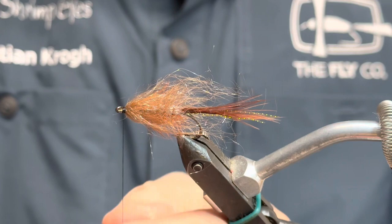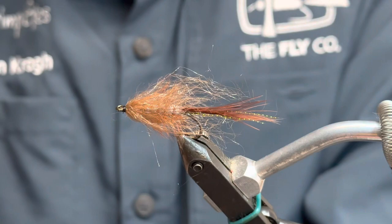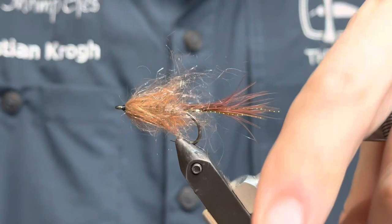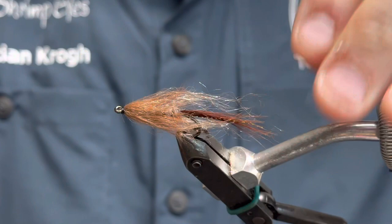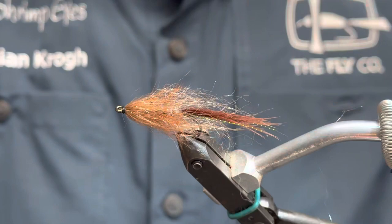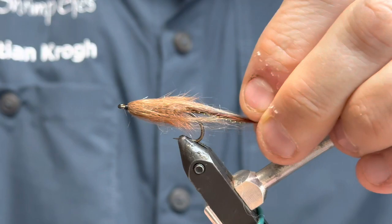And you can just take a brush and brush it a little bit. I chose the STF dubbing because it's a fairly long fiber and it's going to mix in with the marabou and also the fibers of the hackle. As you can see — imagine when this gets wet — it gets like this. It has a nice color and length to it.